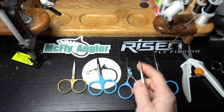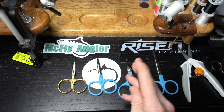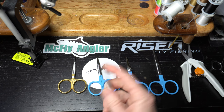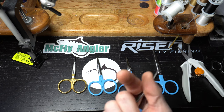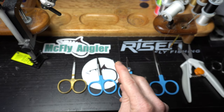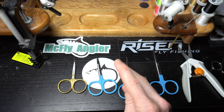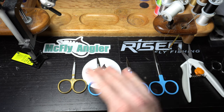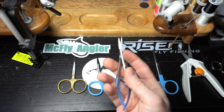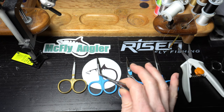I got these from Risen Fly — in fact all the blue colored ones here are from Risen Fly. They make great scissors at a fairly good price. I get a discount and you guys do too because you're my subscribers. Just type in McFly at checkout for 15% off anything in the Risen Fly shop. There are a bunch of manufacturers that make this type of scissor.